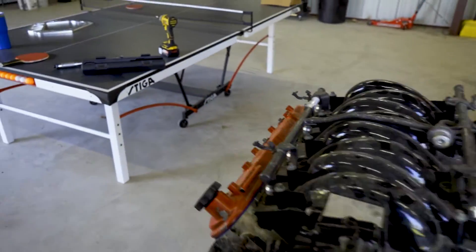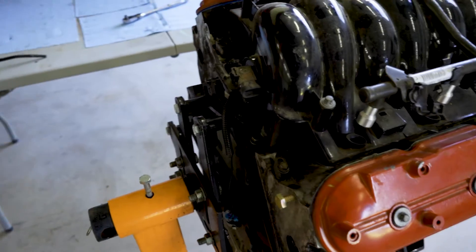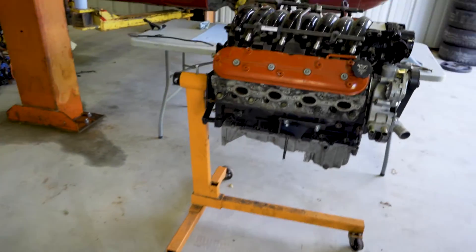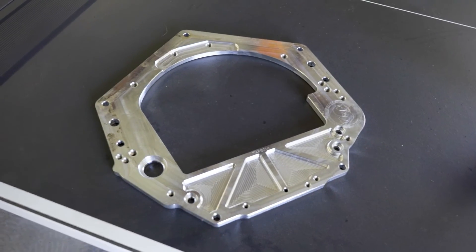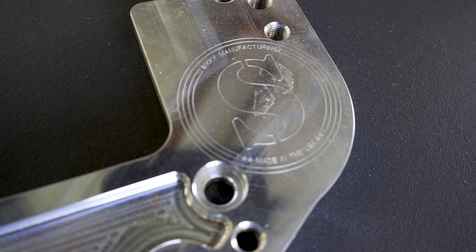The next thing we're going to do is put our SICKI adapter on the back so we can run a CD09 transmission. We have that right here — it's a very nice piece of billet aluminum, CNC machined, a really nice piece from SICKI. I'm very impressed. I've had it mocked up before to make sure everything fit and lined up well, and it's looking pretty good.